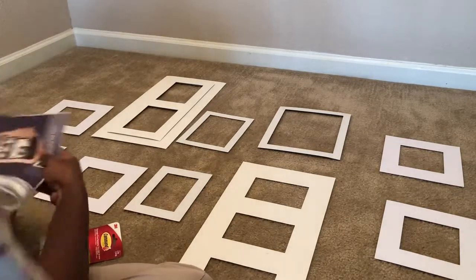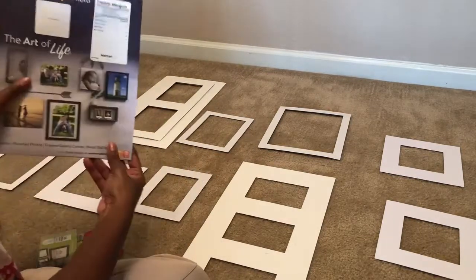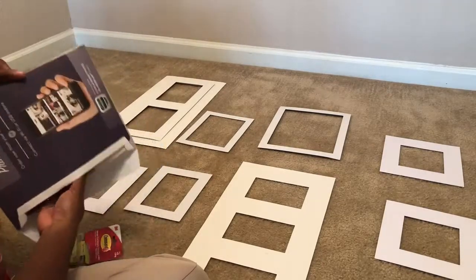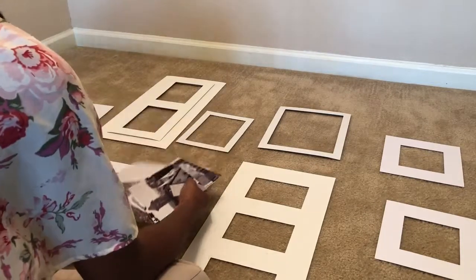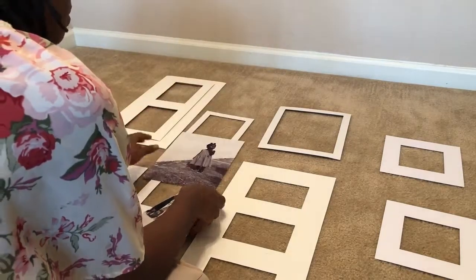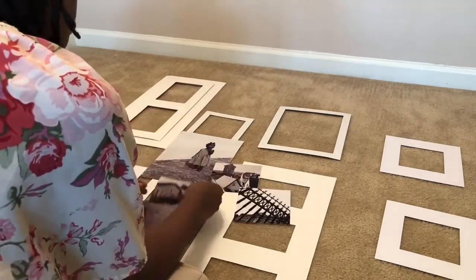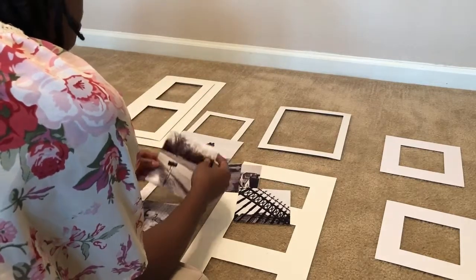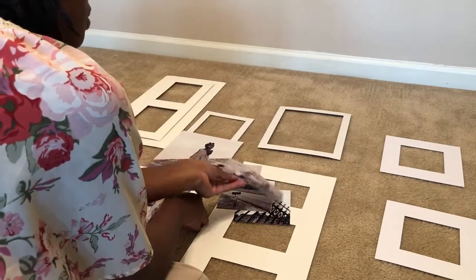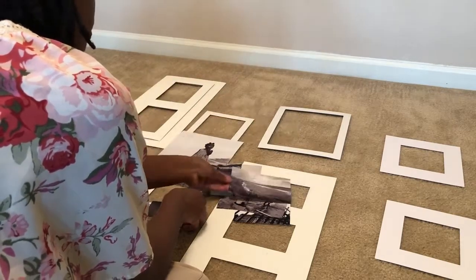While your frames are drying, you can go ahead and start the next step. Here you'll see I have the mat from the picture frames laying in the pattern that I want to hang them on the wall. I just have some plain black and white prints from Walmart — I think they were about $7 or $8 for all of them. That's Sweet Brown from Dominican Republic, that one is in Rotenburg, Germany, Buckingham Palace, that one is in Dominican Republic, that's Kusha Louisiana, and that one is from a mission trip in Haiti — my first mission trip. And Point Udall in St. Croix.